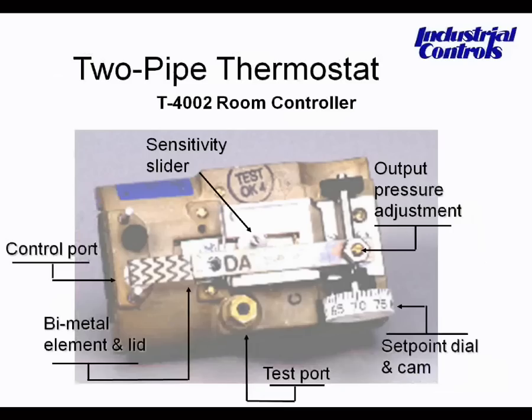Here are some of the different features of a two-pipe thermostat. We have an adjustable output on the right side. We have the setpoint dial cam. We have a test port — you can either unscrew and attach a gauge, or it has a little rubber insert that you can insert a needle into, which gives you the output pressure. We also have the bimetal element and lid, the control port, and the sensitivity slider. All these are used to adjust the different functions for your particular application and must be calibrated accordingly.